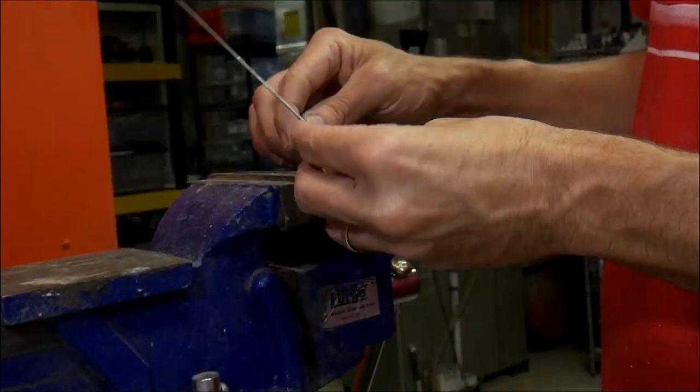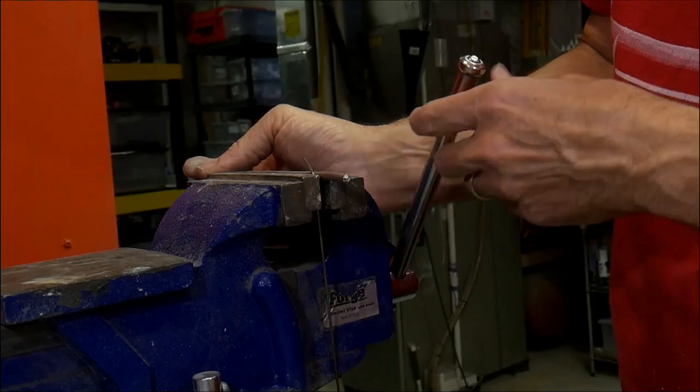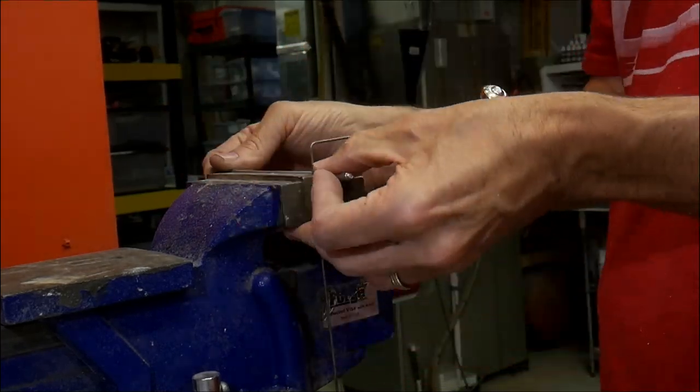These trucks have a pull handle that would help you get up into the cab. So I'm just taking a little piece of metal I had and bending that around into shape.